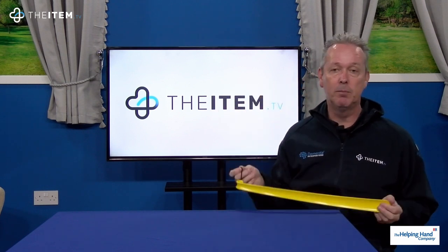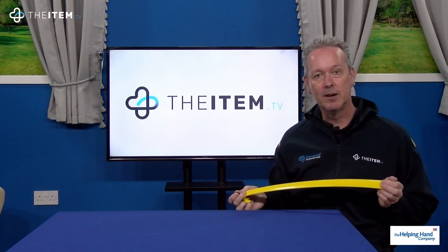It's also got a handy loop so you can hang it up, maybe near your front door or wherever you keep your shoes, so you don't have to bend over and pick it up.